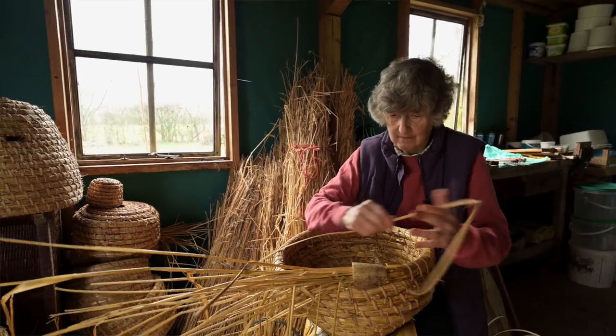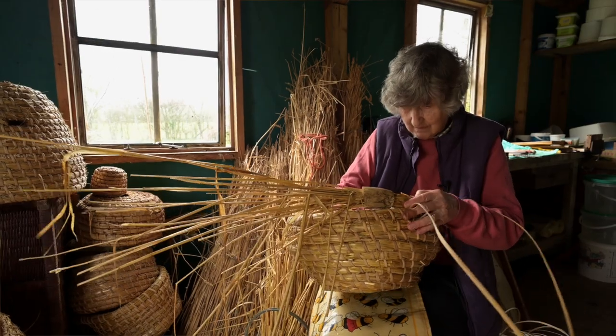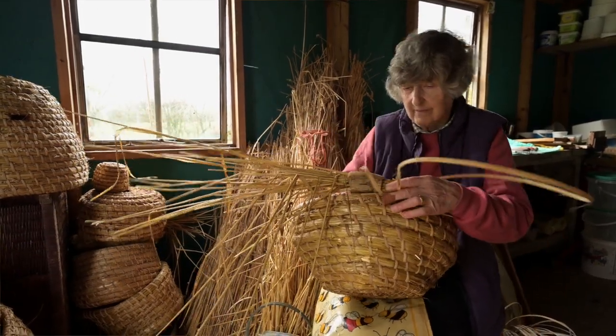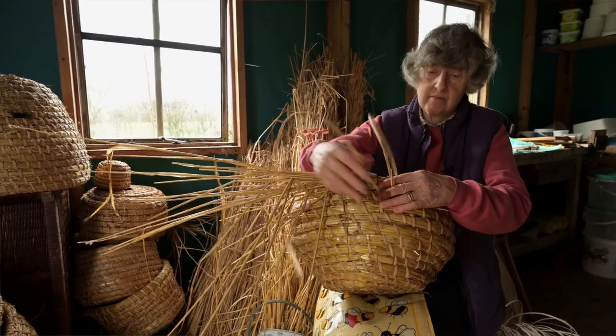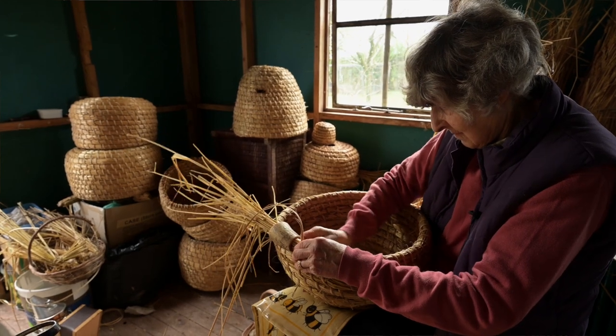I started beekeeping probably about 24 plus years ago when I came down to Somerset. It was something I've always been really interested in, so here was an opportunity to start keeping bees, which was really lovely, and I had enough land to do it on.